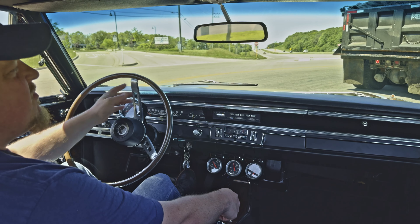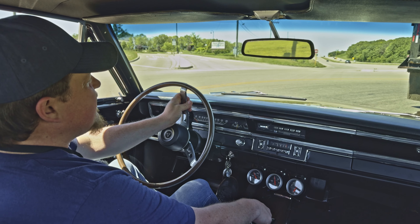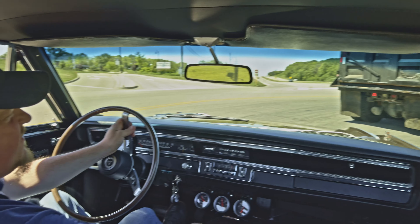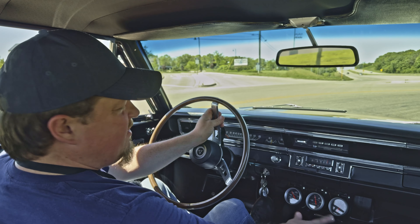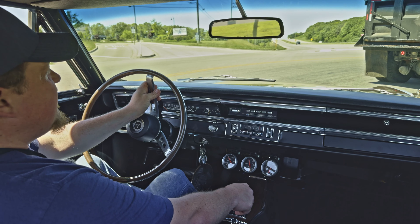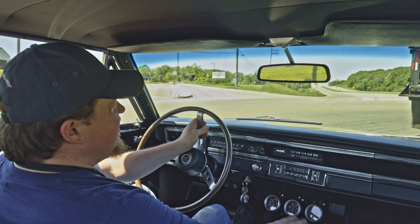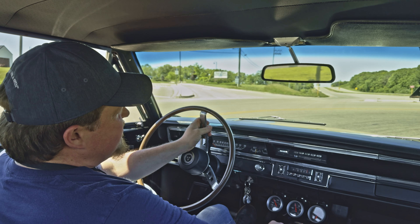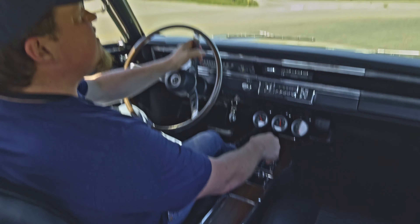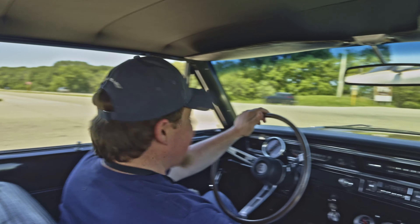The suspension and steering was already done as well — handled the bumps back there very nicely. I do believe it has the beefier five leaf springs out back; I think originally it came with four leaf springs, if I'm correct. Hopefully this truck gets out of our way and we can proceed with our test drive. Nice clean idle on this car, starts up very easily. I'm excited for this one — let's see what she's got.